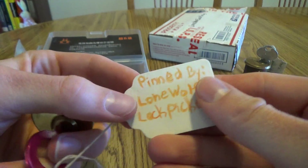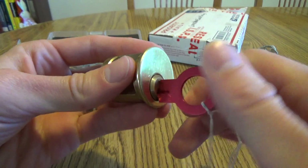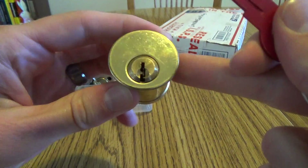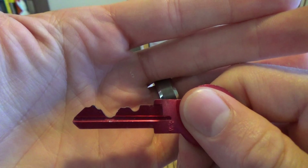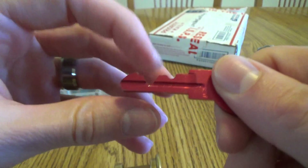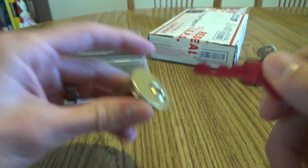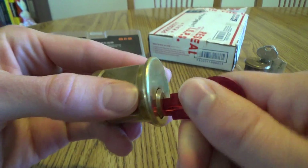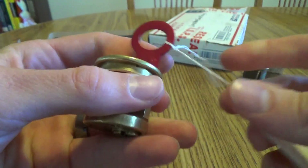Sub-Zero. Also pinned up by LoneWolf. There's the keyway — look at that. Trying to get around number three without over-setting it is probably a challenge. But once again, super smooth, and I like that.